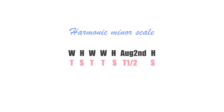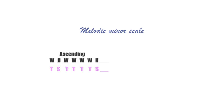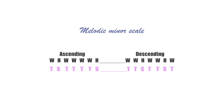Melodic minor scales are a little special because the interval sequencing for the ascending scale is different from the descending. The formula for ascending is: whole, half, whole, whole, whole, whole, half. The formula for descending is: whole, whole, half, whole, whole, half, whole.